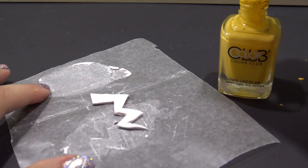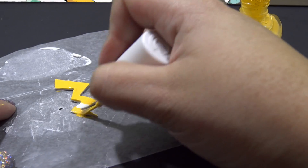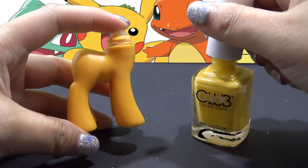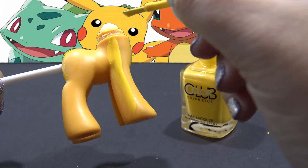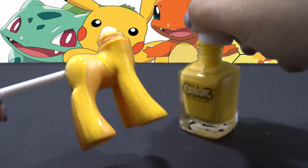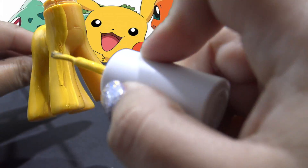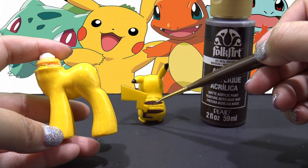I'm going to let my Sugru dry overnight. And once it's completely dried, I'm going to go ahead and paint it with the same Color Club nail polish. Now I'm going to take that same nail polish and completely cover Applejack's body. As a customizing hack, I like to put a paintbrush through the tail hole in the back while I'm painting the body — that way I can easily move it without touching it and messing up my paint job. I'm going to put two coats of the Color Club nail polish and here it is — it looks really good.